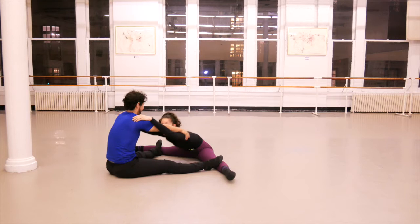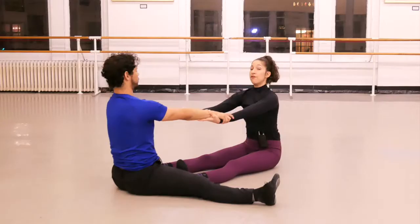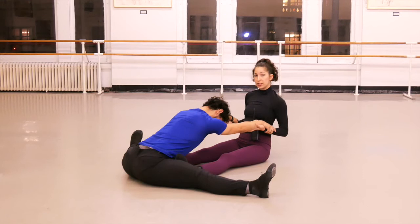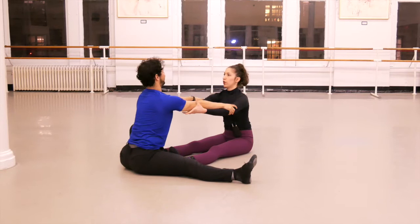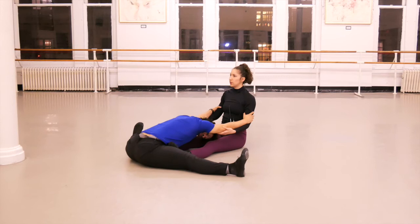I'm gonna pull him — I put my feet on his inner thighs very gently, then let him give me the signal when to push. You can see I'm pushing with my legs slowly and he's coming forward, staying there for 30 seconds. Once those 30 seconds pass, you can grab your partner's arm to bring them even closer, holding for the full 30 seconds.